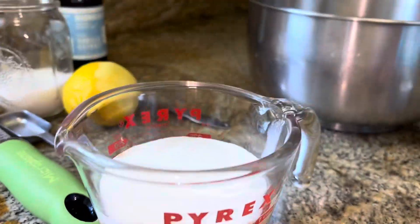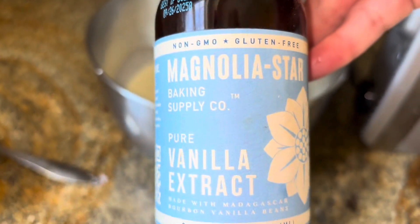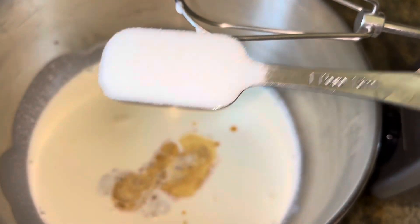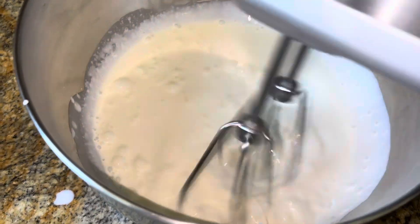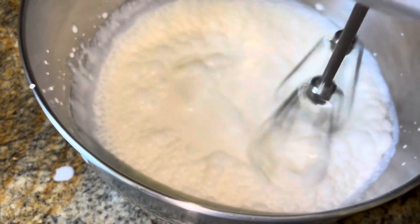You need one and a quarter cups of heavy whipping cream. We're going to add one teaspoon of vanilla extract and one tablespoon of sugar. Mix until it's thickened and whipped but still pourable — you want to whip the cream to where it's formed but still totally pourable.